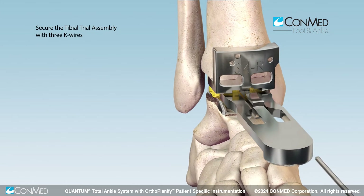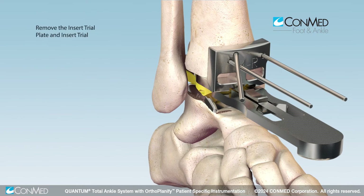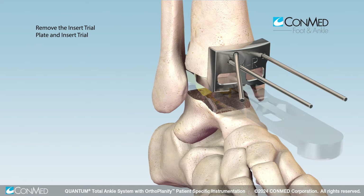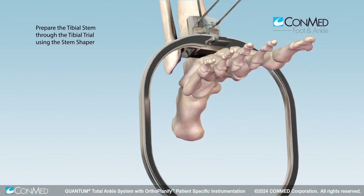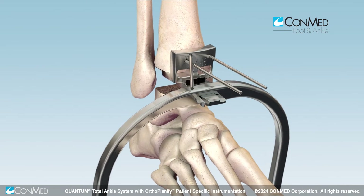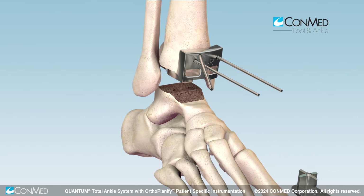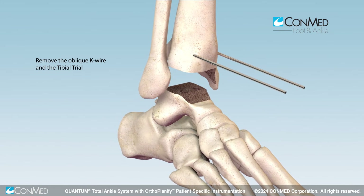Secure the tibial trial assembly using three K wires. Press down on the lock detail on the insert trial handle to disengage and remove the insert trial from the tibial trial, then remove the talar trial. Prepare the tibial stem through the tibial trial using the stem shaper and impaction frame, taking care to maintain axial alignment during impaction. Remove the oblique K wire and the tibial trial once complete.